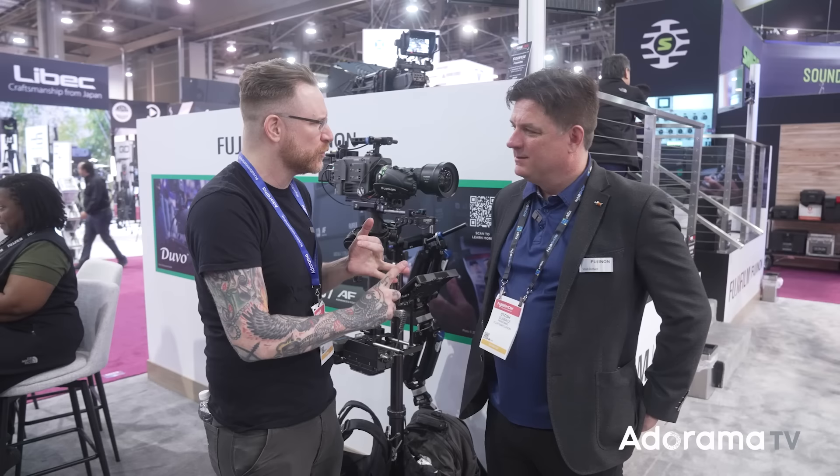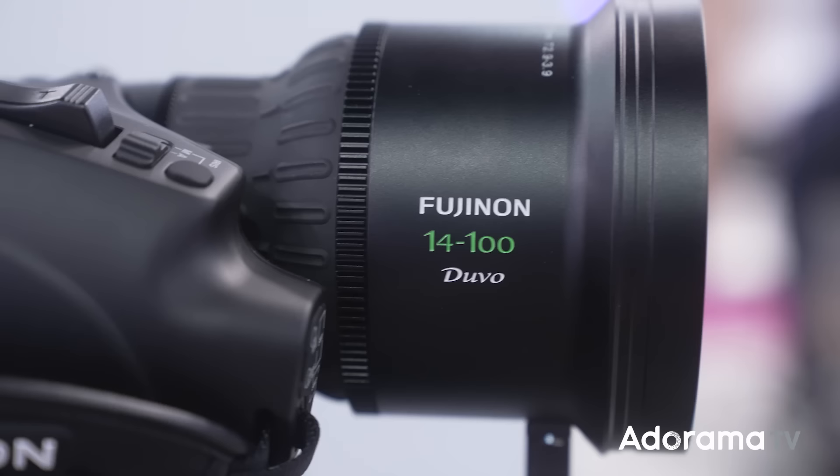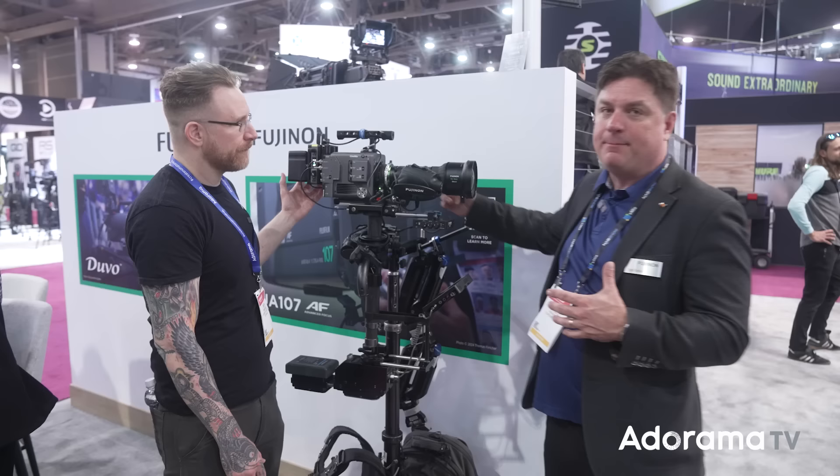Swinging by the Fujifilm booth for Fujinon — a lot of people don't realize Fujinon is the optics division within Fujifilm. Stash here has added a new lens to the Duvo lineup. This is the second portable lens in the Duvo line — a 14 to 100. It brings wide-angle coverage to PL mount cameras. It looks like a broadcast two-thirds-inch lens, but it's a cinema PL mount at the back end.